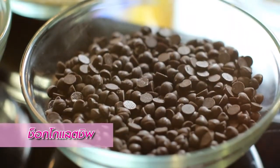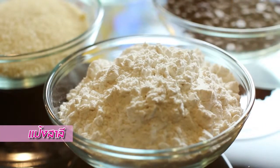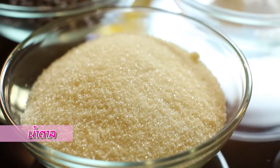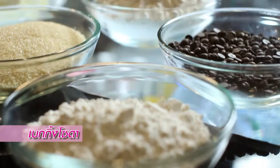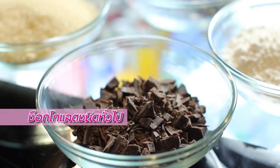Yes. So we have chocolate chips, vanilla, egg, flour, nam tan — sugar — unsalted butter, baking soda, and a different type of chocolate also.